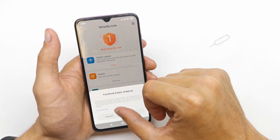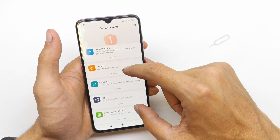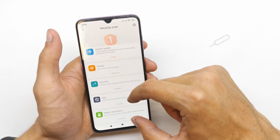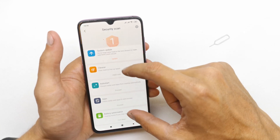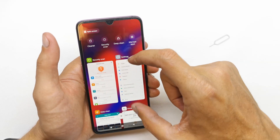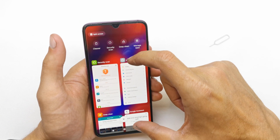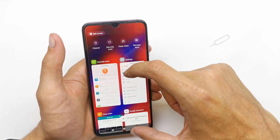As you see I have one risk now: system update. All is clean, auto start apps and battery is OK. So in my case I don't have a virus or Trojan. I only need to update my system.